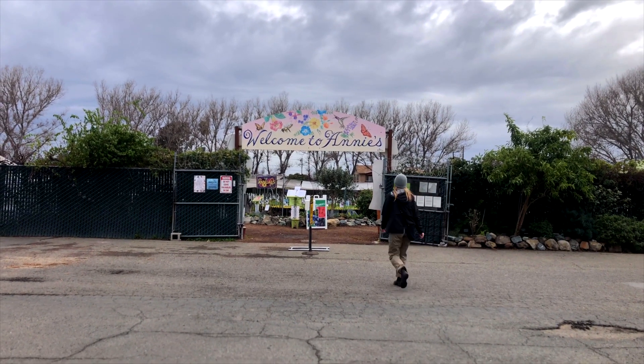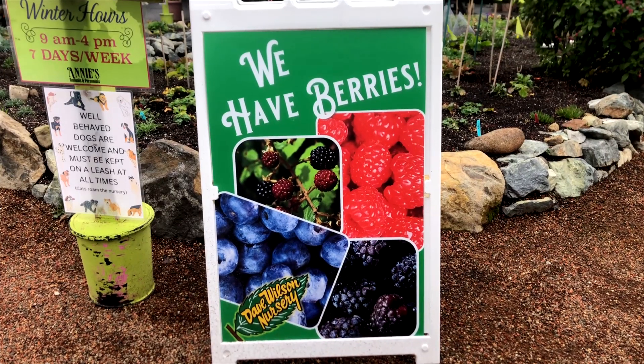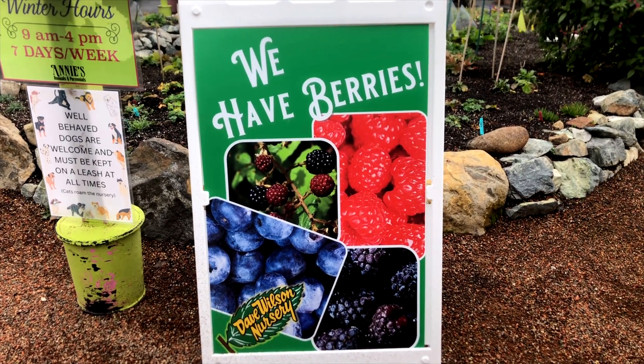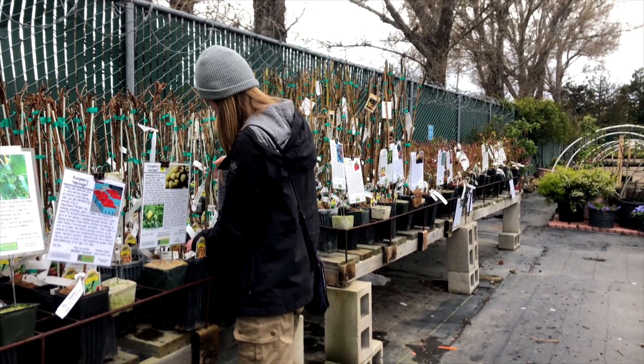Each January, they have bare root trees and berry bushes galore to choose from. When selecting berries, there are many varieties to choose from and you might want one of each like me. So here's what I think about before making a selection.